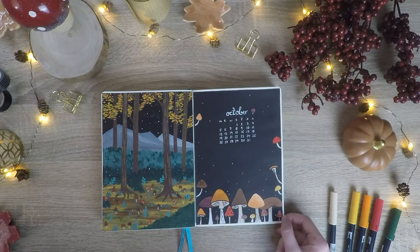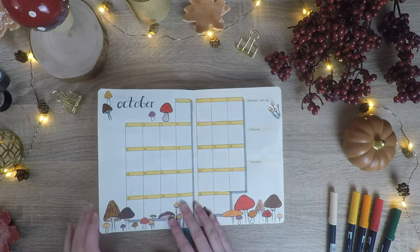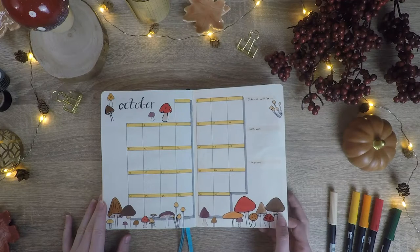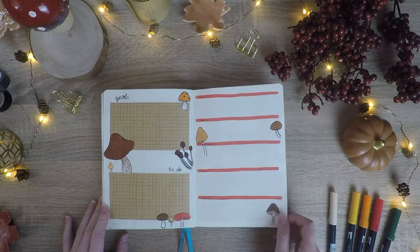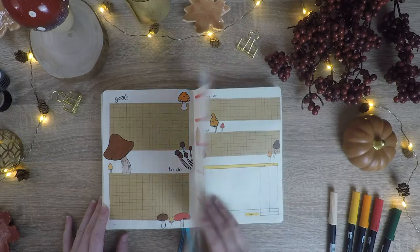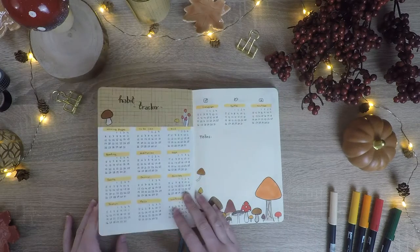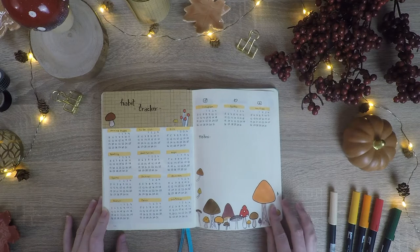And here we are at the final flip through for my October bullet journal setup. If you enjoyed this video please give it a thumbs up and subscribe to my channel. If you have any theme or video suggestions please let me know in the comments. If you want to know what supplies I used, check out the description box to find a detailed list.